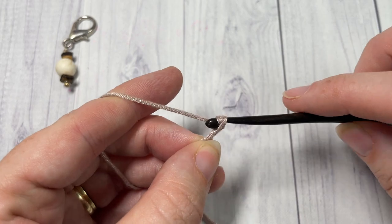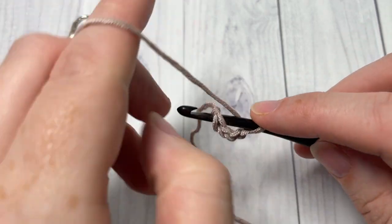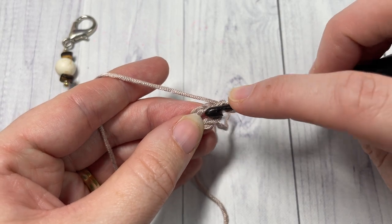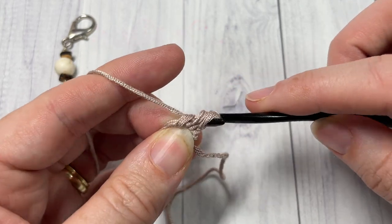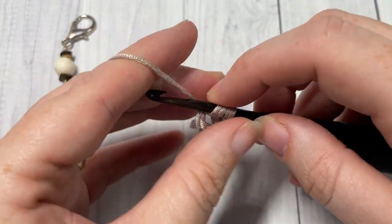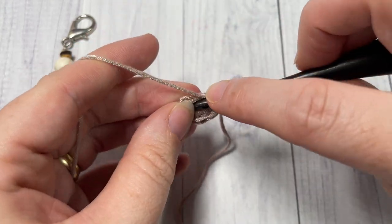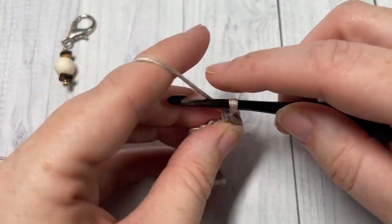This pattern is worked in rounds, so once you have chained four you're going to reach back and join with a slip stitch into that first stitch. You're now ready to begin round one. You're going to chain one and then into the center of this ring work eight half double crochet stitches — one, two, three, four, five, six, seven, and eight.